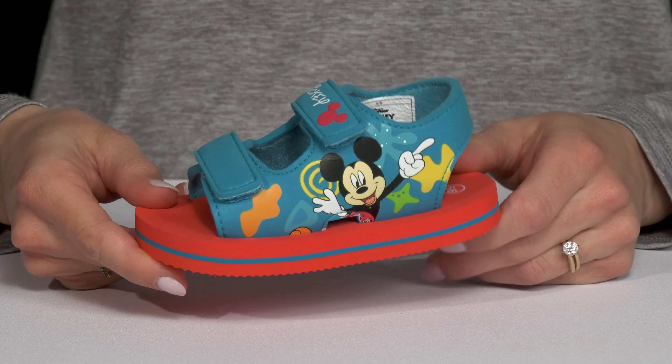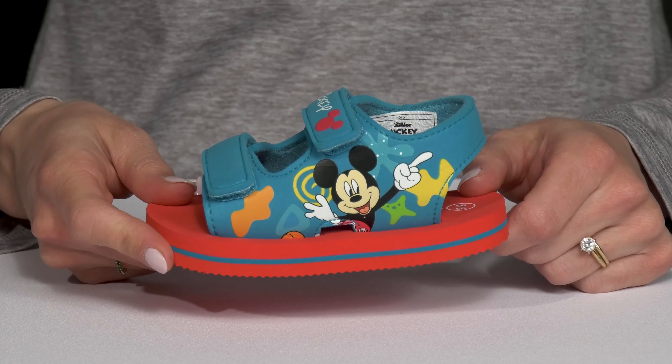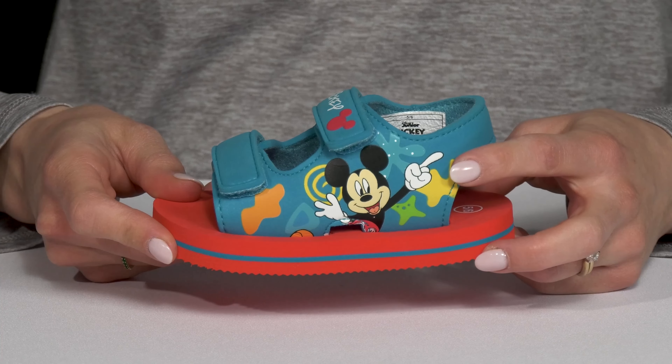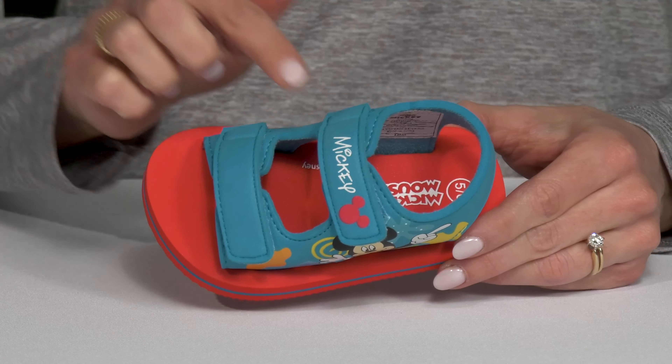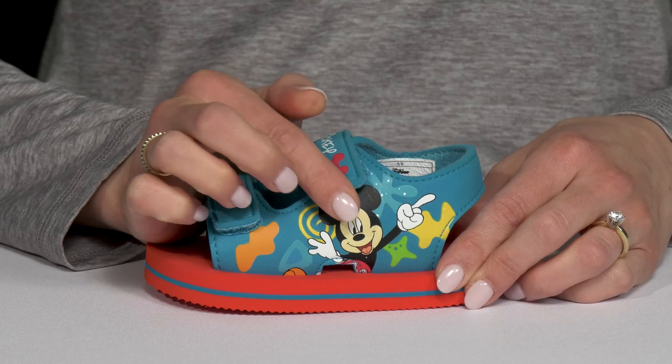Your kiddo can rock their favorite cartoon character on their feet all summer long with these sandals from Jossmo Kids. These are super cute with Mickey on the side. Plus they have two hook and loop closure straps that are going to be very secure and super convenient to get in and out of.